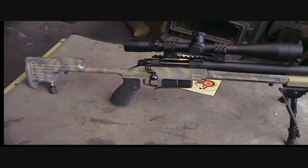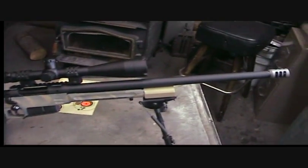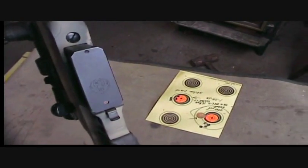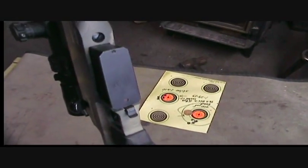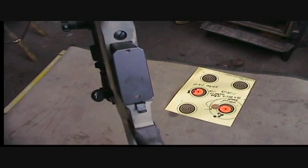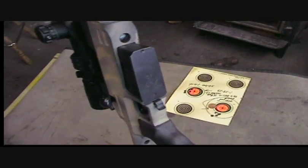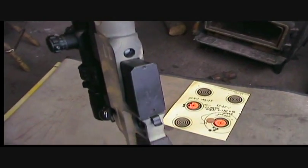I'll show you my mag release — it's just a simple spring, real simple process. You can see that's actually a Ruger magazine; they seem to interchange with the Accuracy Internationals. That's from the Ruger Scout Rifle.